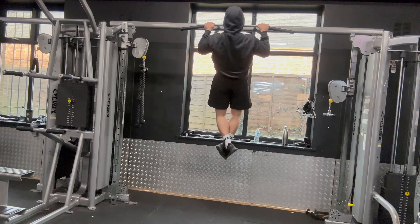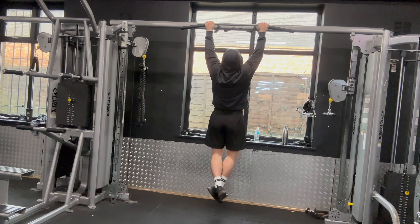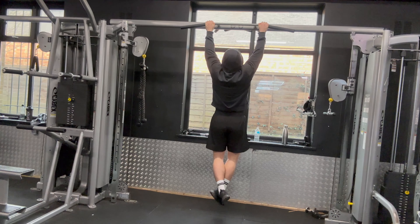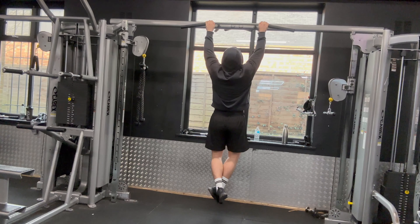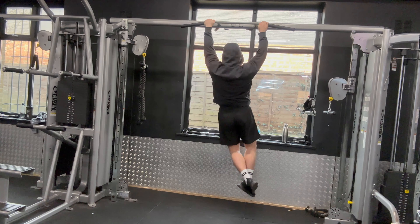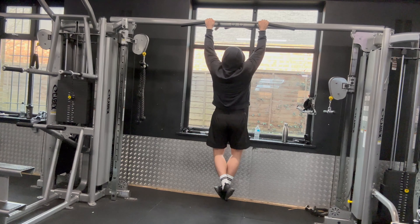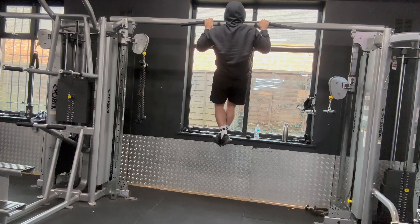I have recently joined an MMA gym and the wrestling in itself takes a massive toll on your body because I'm not really used to engaging my muscles in those specific ways — where you're trying to throw someone to the floor or trying to twist. So my lower back was pretty sore, as well as my upper back, which does feel quite tight.